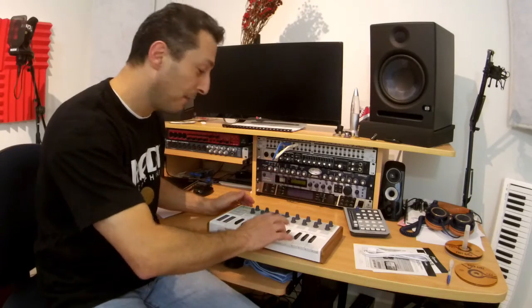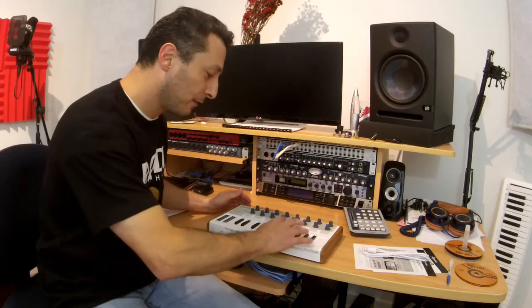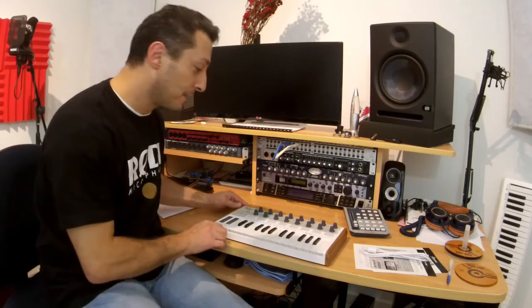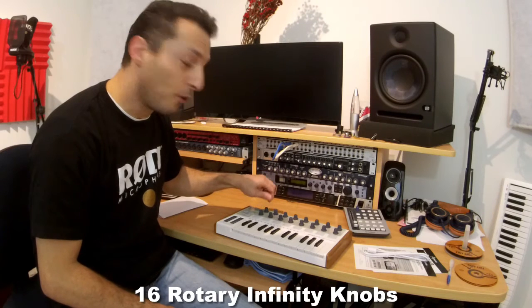I feel they are supposed to be velocity sensitive. They're not bad — there's not much clicking noise. The other most important and interesting feature on this keyboard, which I haven't seen on MIDI controllers of this size and price, are the knob encoders.